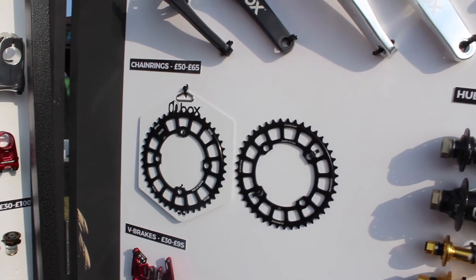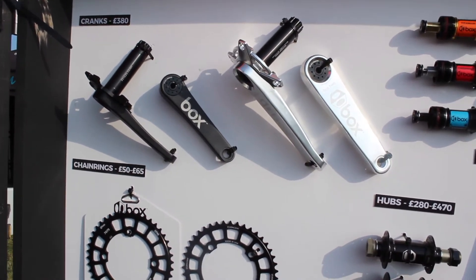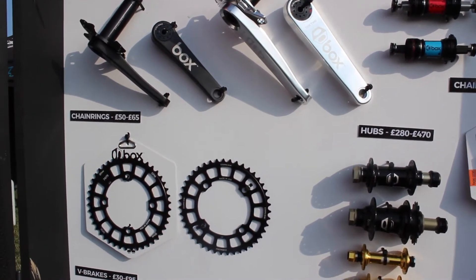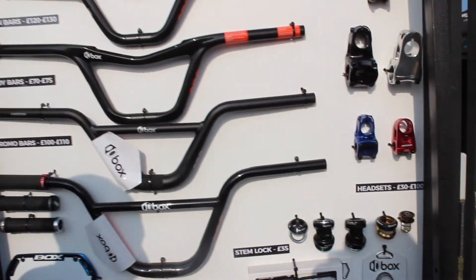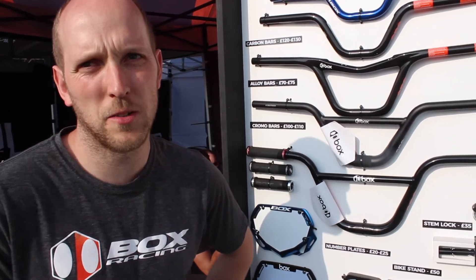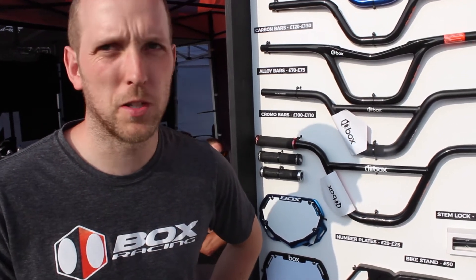There's plenty of new products out on display. New cranks, everything's now coming in polished, which is nice. But one of the big main features for this year is that with all this new product, everything now comes with a lifetime guarantee. So essentially if you're not going to change the size of your cranks, you can buy a set of cranks for life almost. It's a massive plus for the consumer.